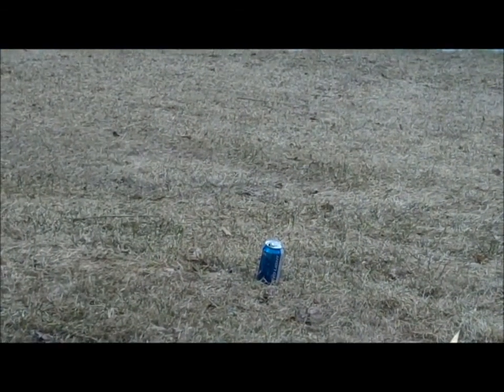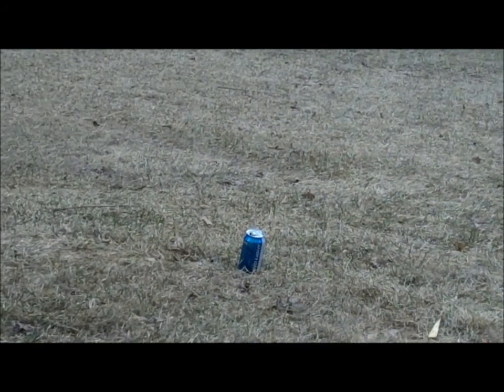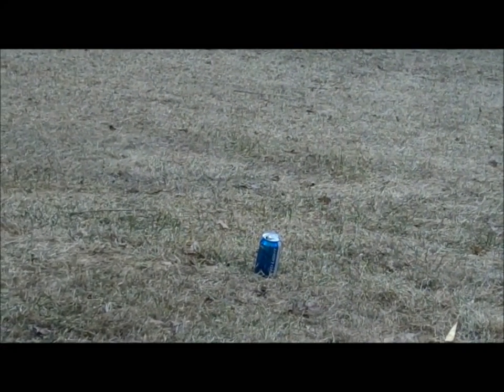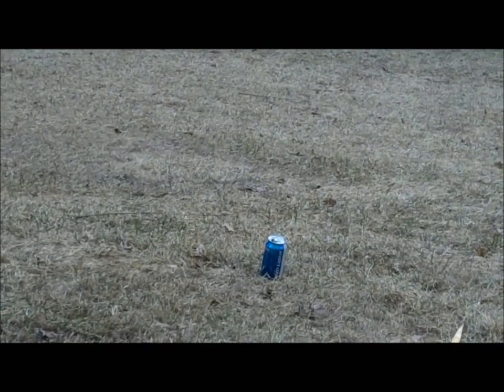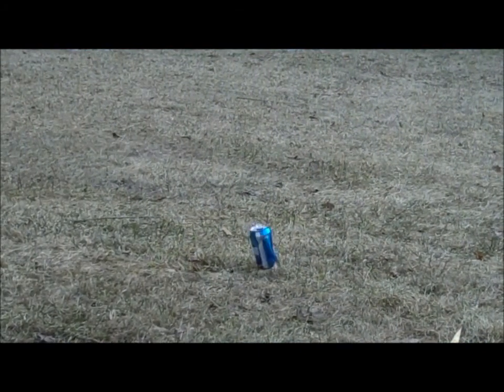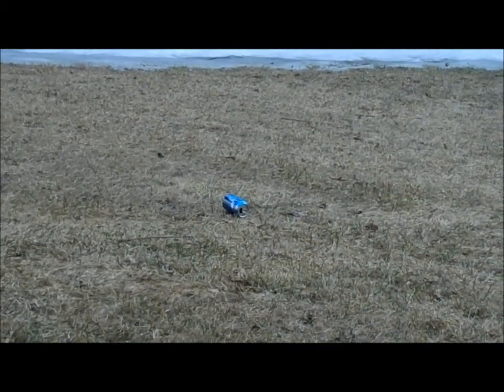So guys, this is just added on to the back of the video. It's us shooting the AK-47SE at a Bud Light can. We're about ten feet away, so it's not that far. You can't really tell from this range, but it's pretty accurate and the BBs go pretty straight.